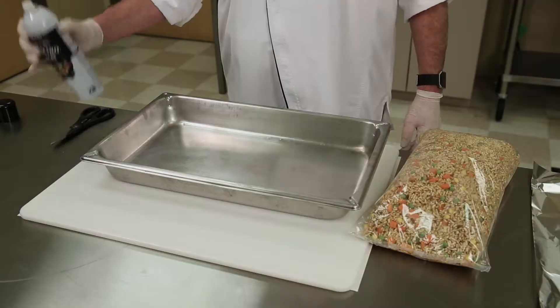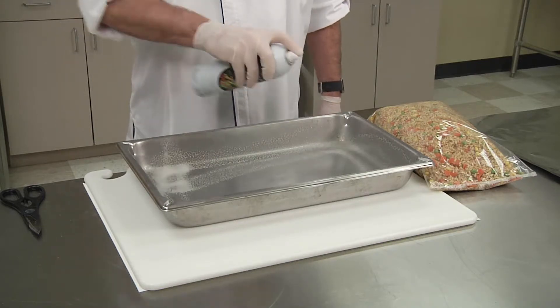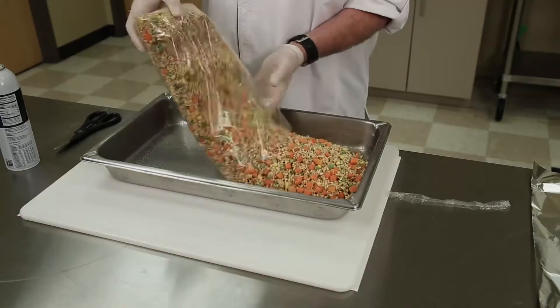We will be using a 2-inch full steam table pan. First, spray the pan with pan release. Next, pour the fried rice into the pan and cover tightly with foil.